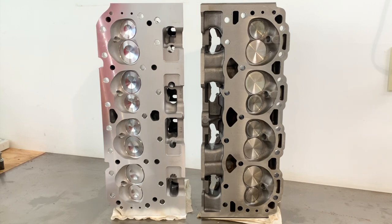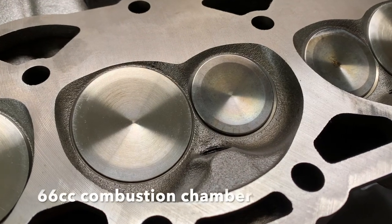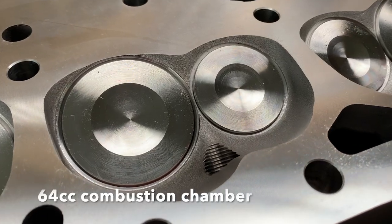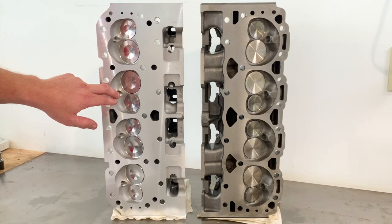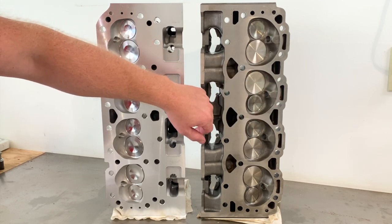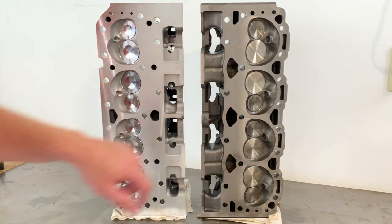A couple things I want to point out — first, the combustion chamber. You'll see on the Vortec here, there's a raised quench area by the plugs. These are both heart-shaped combustion chambers, but we don't have that quench feature on the Blueprint. Maybe they could have machined it in, but you would have ended up with a smaller chamber size — so they needed the volume. That quench area helps mix the air-fuel mixture prior to spark plug firing, and that's a good thing. You can tell GM really thought that out.